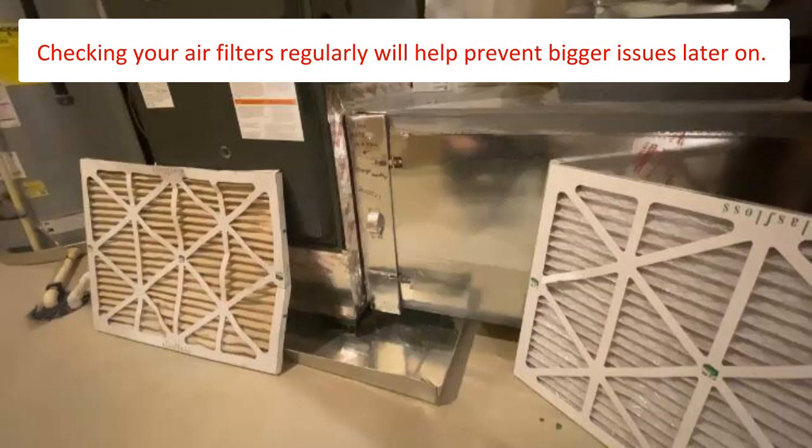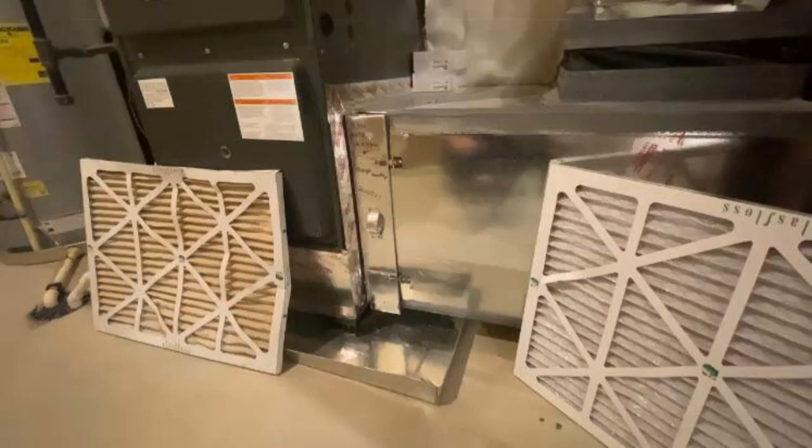Checking your air filters more often is okay. It is better to check or replace a filter more often than less. Your system cannot condition the air in your home unless it gets ample air flow through it.